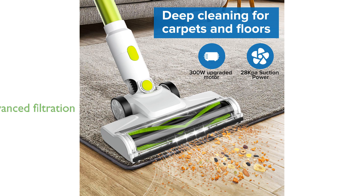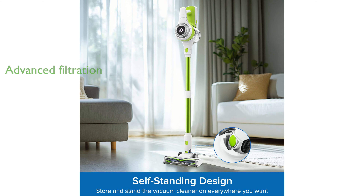With an advanced five-layer filtration system, this vacuum ensures that up to 99.9% of fine dust particles are captured, promoting a healthier home environment.